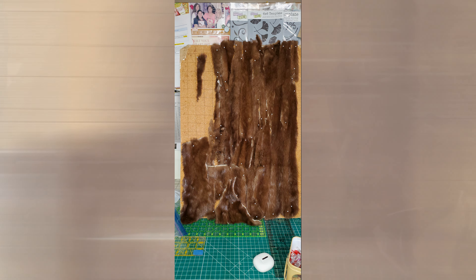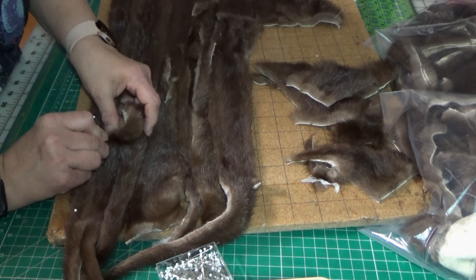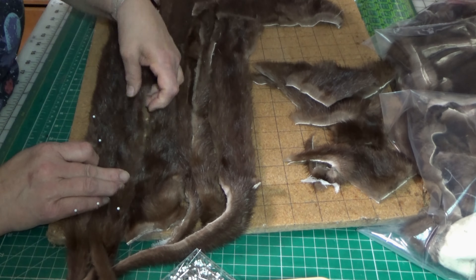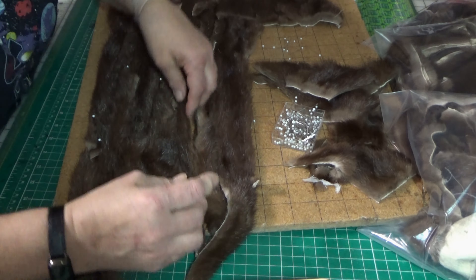When I don't have enough straight pieces, I have to create them. I take smaller pieces of fur and lay them side by side so I can get a good idea of what they will look like when I put them together to form a panel.